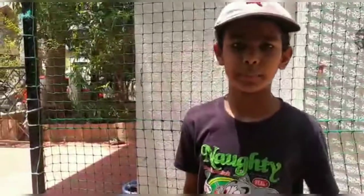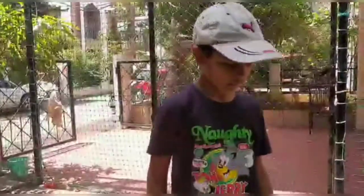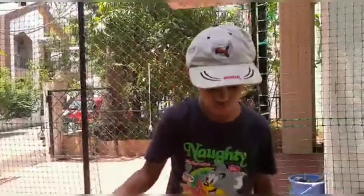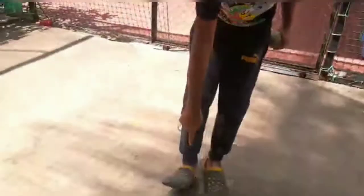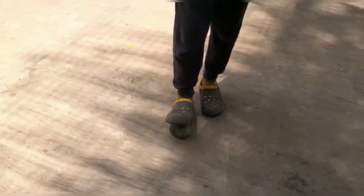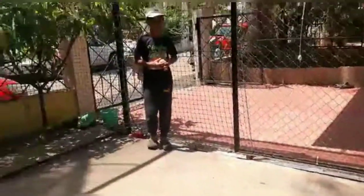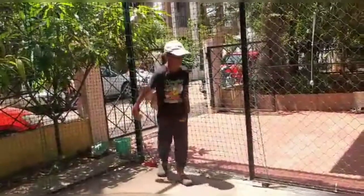Now I will teach you the run-up. We will consider this tennis ball as a stump. Our run-up should not be straight — you have to come in at an angle like this, and take one, two steps going ahead.